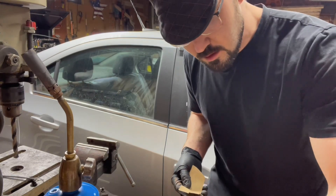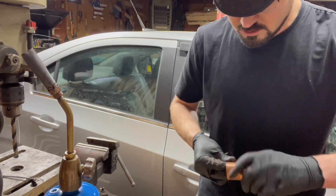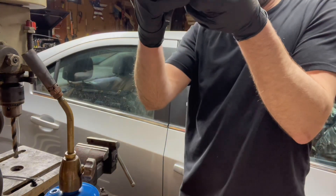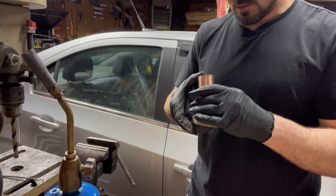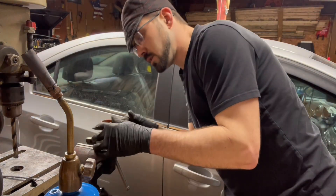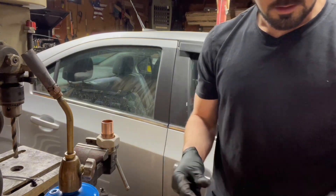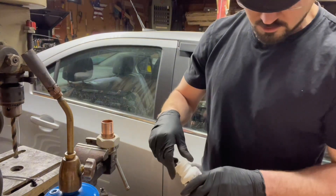It's a good idea to test fit it before you put the flux on and slide it in real nice, all the way up to your stopper, especially with something you're most likely going to be working with in tight constraints. Now we're going to keep our heat up here, get everything prepped, get your solder out — shouldn't take quite as much this time — and go ahead and add our flux.